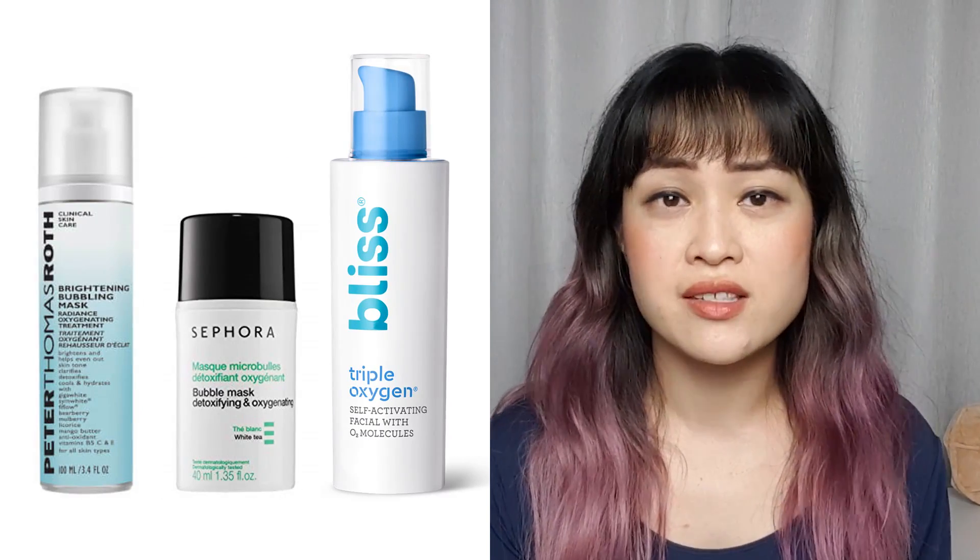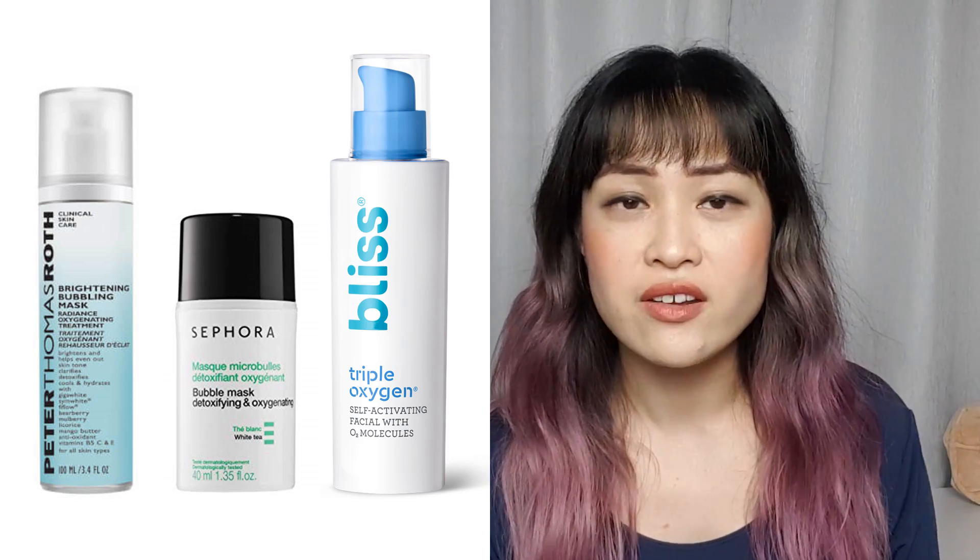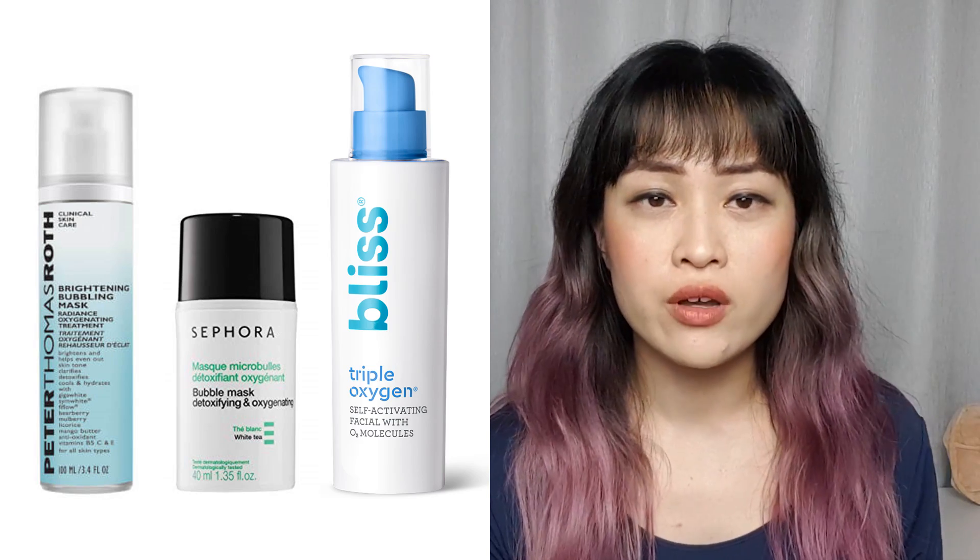Lots of brands have come out with oxygen masks — there's brands like Bliss, Peter Thomas Roth, Dr. Brandt, Ursique, Sephora, and Philosophy.